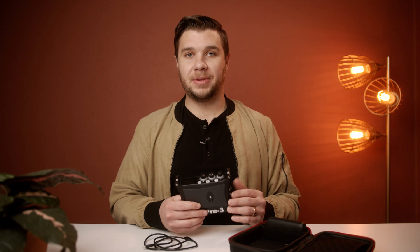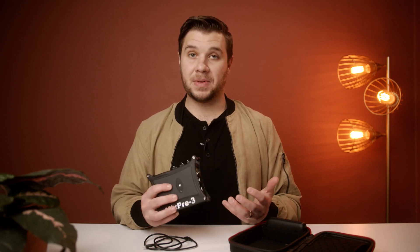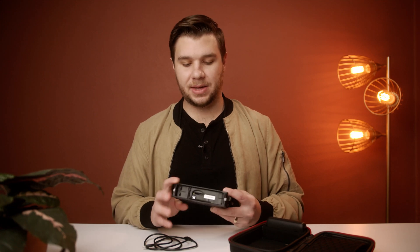The two affordable 32-bit float devices on the market right now are this one and the Zoom F6. I'm not going to get into a comparison between the two — I just chose this because the preamps are apparently better, and I trust that because it's Sound Devices and they make some quality stuff. I'm sure the Zoom one is fine too, but you can do your own research on that. So let's get started with how to operate.